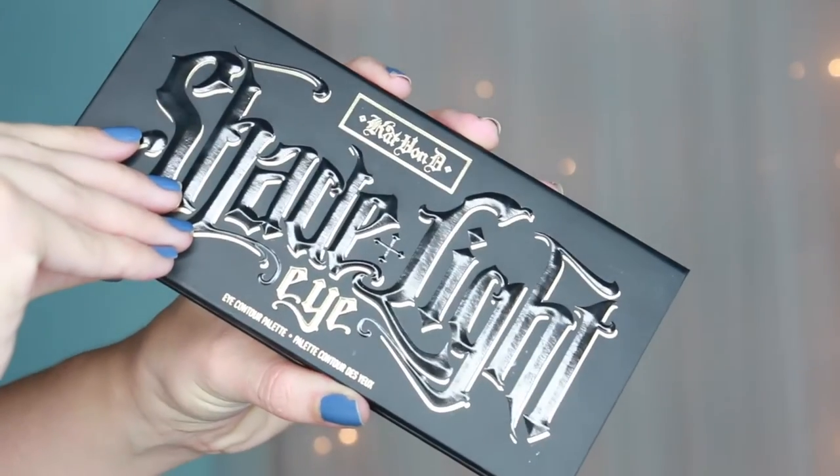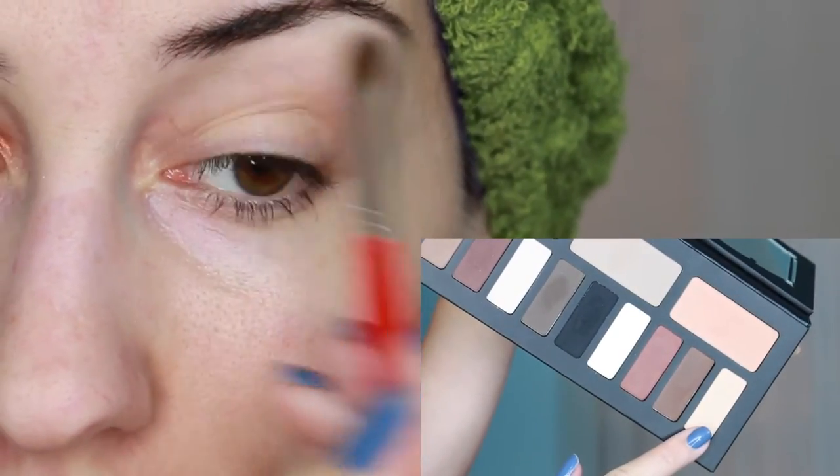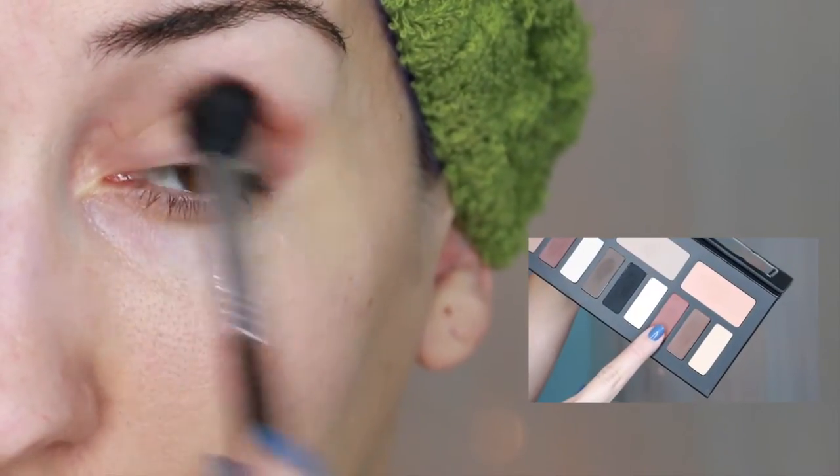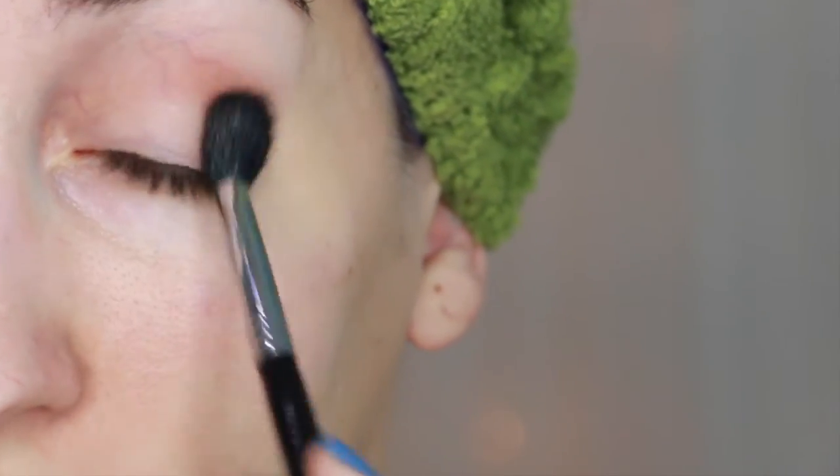For the eyes I started off with Kat Von D's Shade and Light Eye Contour palette. With a fluffy shadow brush I applied the shade Latinus all over my lid and up to my brow bone. Then I loosely applied the shade Succubus to my crease using a fluffy blending brush.